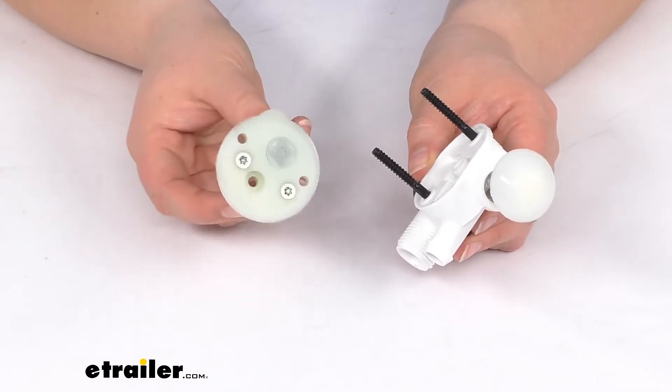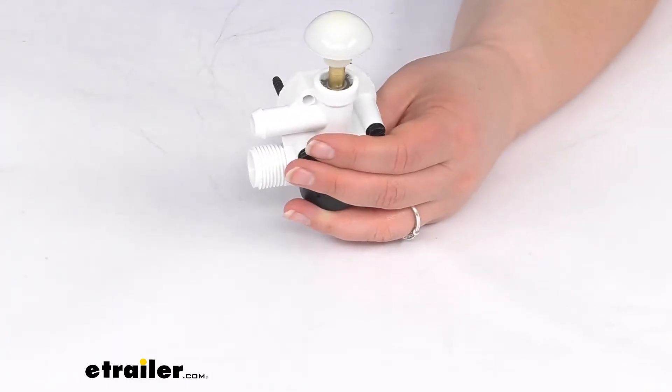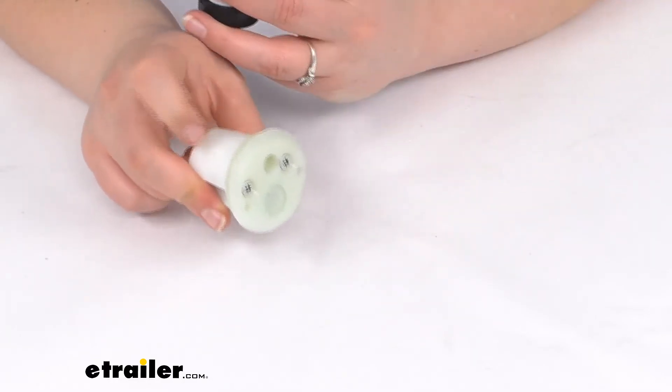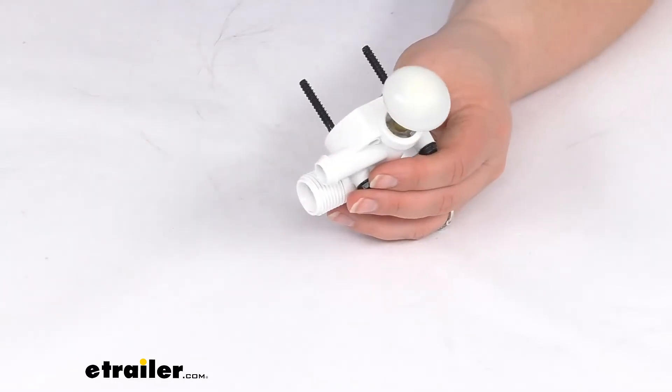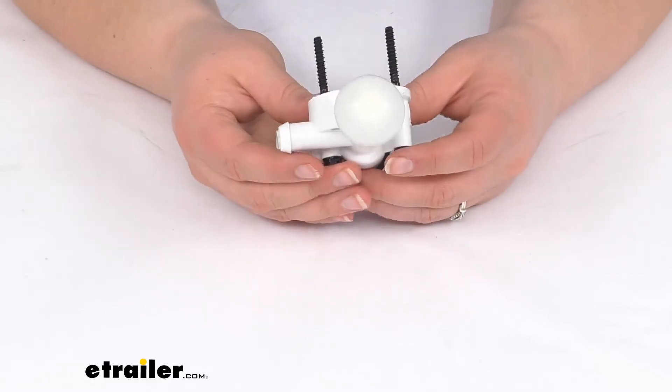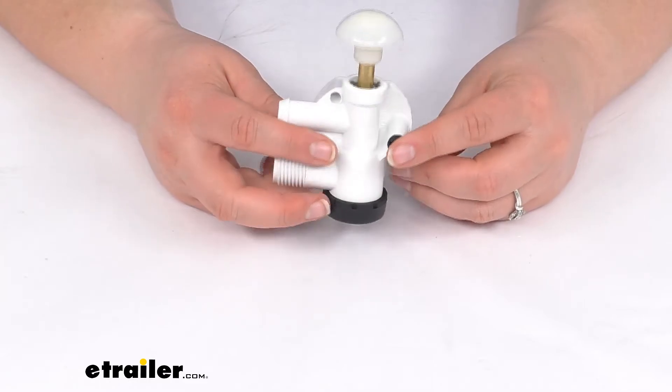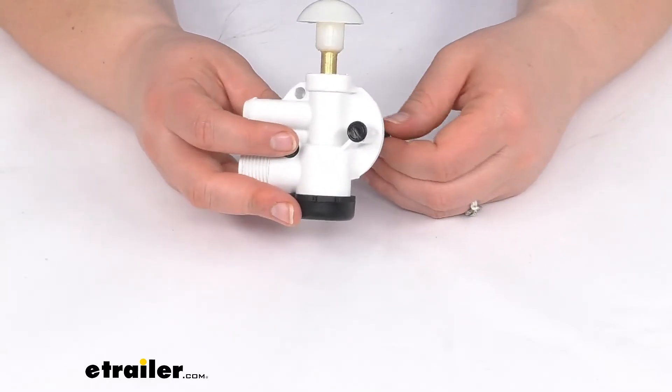There are going to be two different styles of this — this one is for some different models. This is sold separately here at eTrailer.com, so if you do need a replacement spring cartridge you can pick that up here. There is another one that has a black top, so pay attention to your old parts and make sure you get the right one for your particular model.